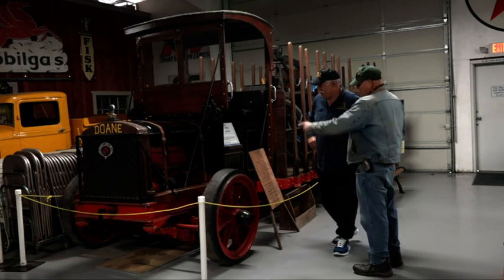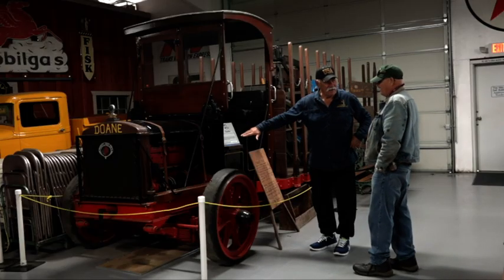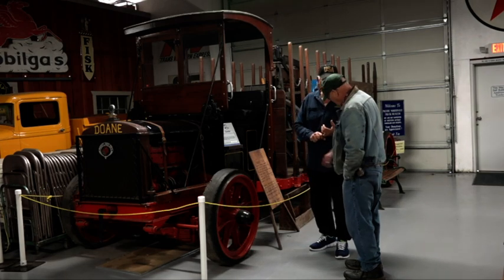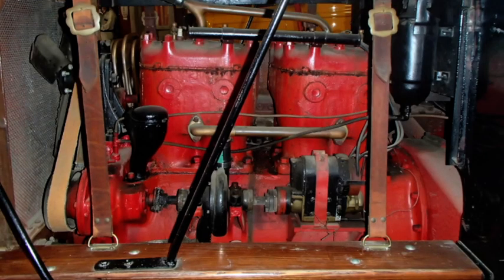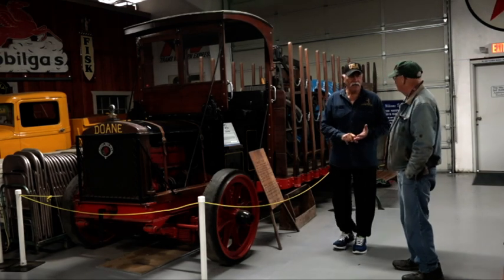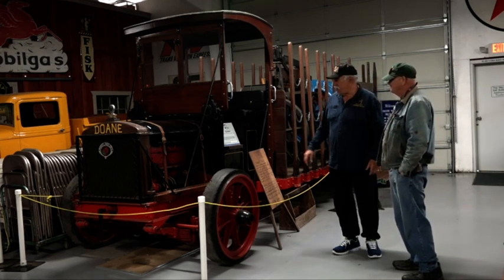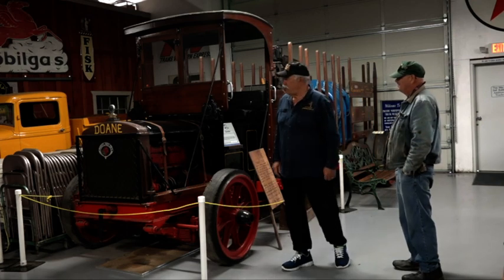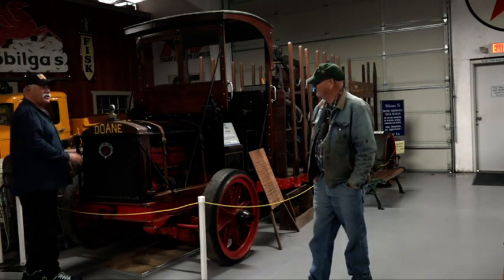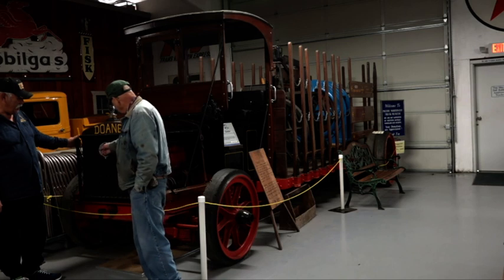I like the engine — those two jugs there. Did they build their own engine? I think it's a Waukesha — a Waukesha engine. They also had Continental engines and others. If you bought enough of their engines, they would put your logo on the side of the exhaust manifold. I suppose this front guard is the modern-day version of a bull bar. Portland is called the Rose City, so that's the Portland Rose on the front there.